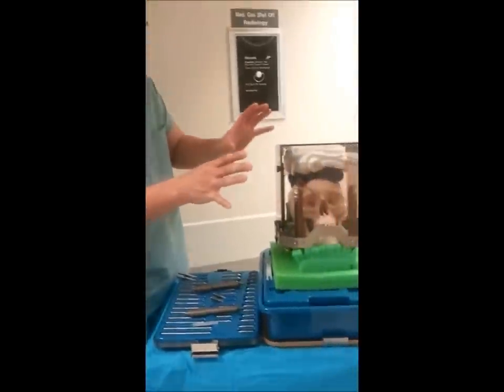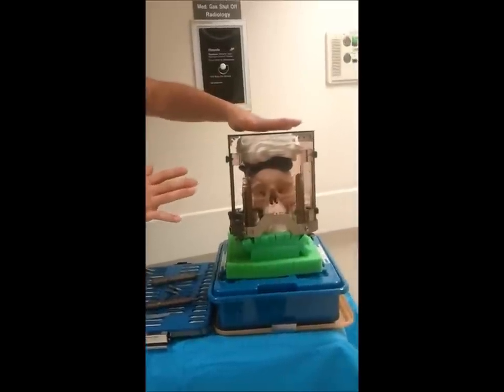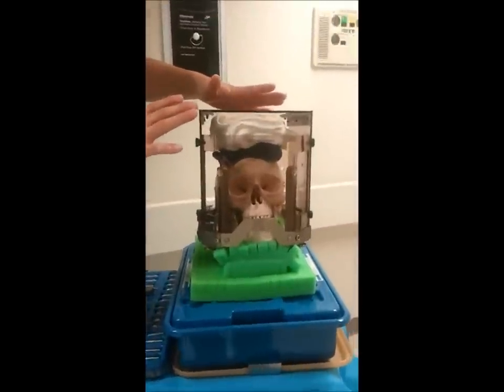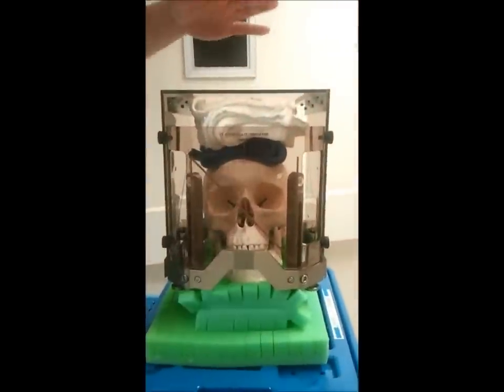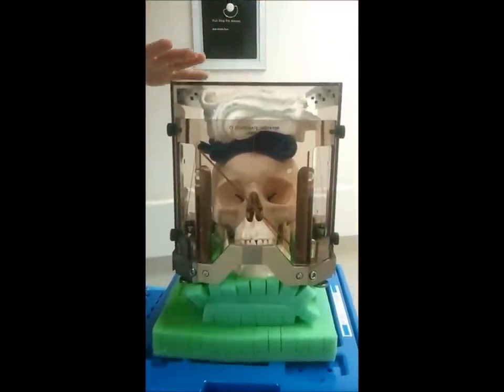As you see here, this model has been set up and rigged with towels on top of the head. This is something we do pretty commonly with a nurse or another neurosurgeon's assistant to help line up the Lexel frame.